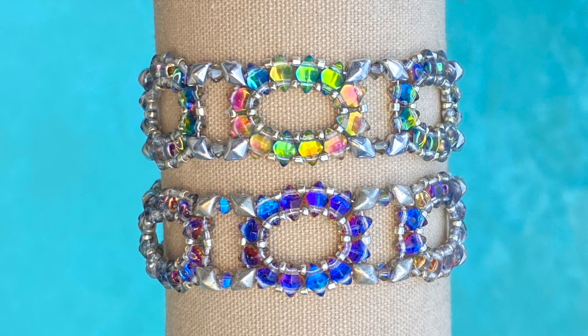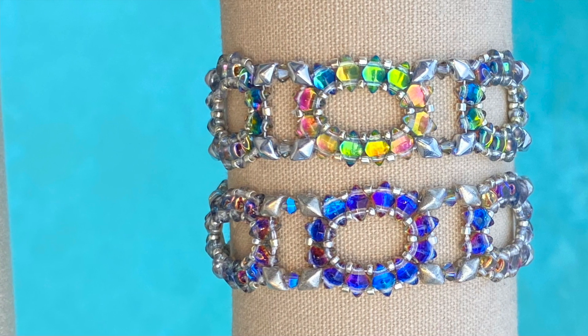Welcome to the Little Beading Closet. I'm Sheri. Thanks for joining me today to make the Old Fashioned Diva bracelet. This one's very comfortable to wear because it sits flat on the wrist and is quick and easy to make.